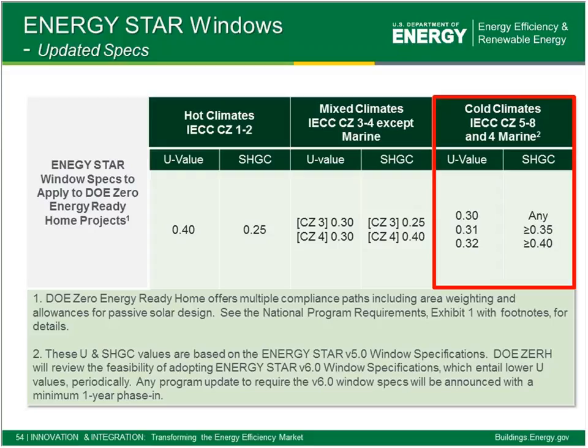The next and final component of the envelope is the windows. Windows represent a weak point in our thermal envelope, so we want to make them as effective as possible. The spec requires Energy Star windows meeting the U-values and solar heat gain coefficients shown in the spec. There are a couple of important footnotes: we can do an area weighting of the entire glazing package, balancing out a few non-conforming windows as long as the overall package area-weighted values meet the U-values and solar heat gain coefficients. There are also allowances for passive solar design — those can be exempted if the design uses a passive solar concept.